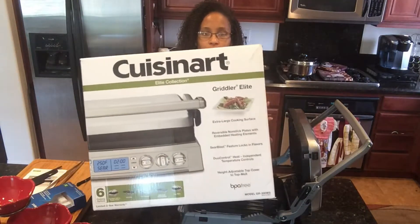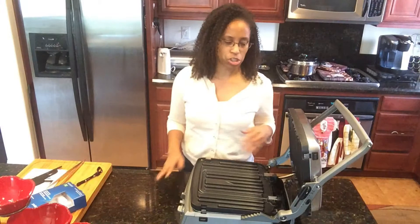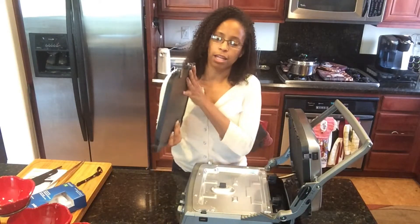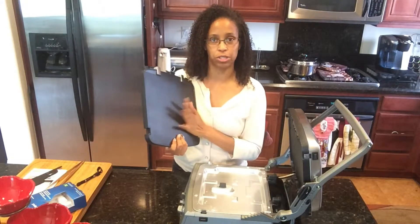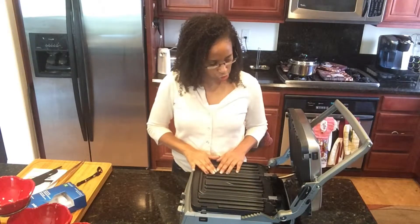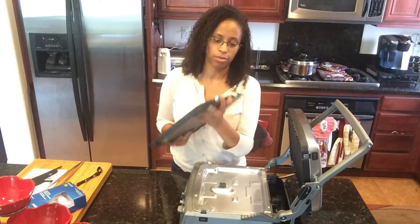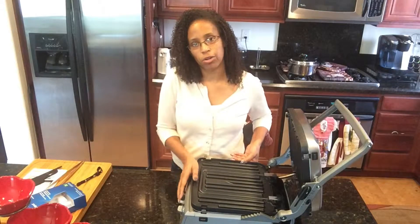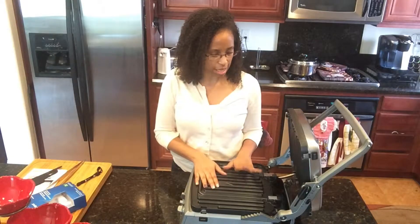This is the Cuisinart Griddler Elite that I had wanted to buy. I've already taken it out of the box. What I liked about this model over the cheaper Deluxe and the 5-in-1 Griddler was the simple fact that the heating element coils are actually built into the plates, and these plates are still dishwasher safe. It also has a larger surface. That feature alone — the heating coils built into the plates — was what I really liked. I'd seen demos on YouTube for the Deluxe and 5-in-1 models, so I figured I'd spend a little more money and get this one instead to see how I liked it.